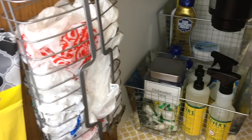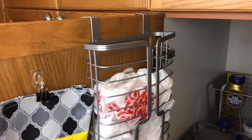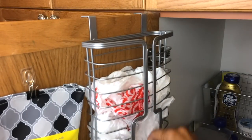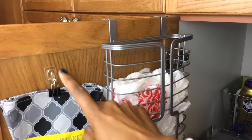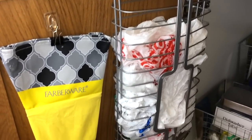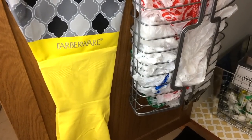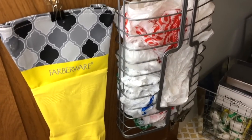On this side of the door I have my cleaning gloves hanging on a command hook, and I'm just using a binder clip to hold them on. Then I have this over-the-door bag holder — it was a great find from Burlington Coat Factory, only $6.99. It keeps those bags under control, because if you're just throwing bags under the sink it quickly becomes a huge mess. I love having this.